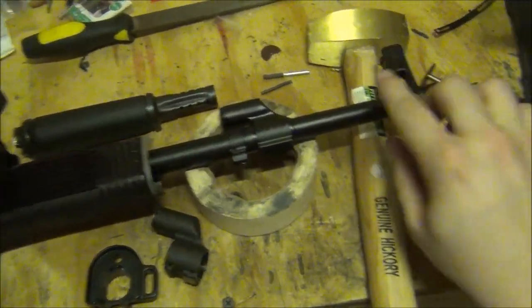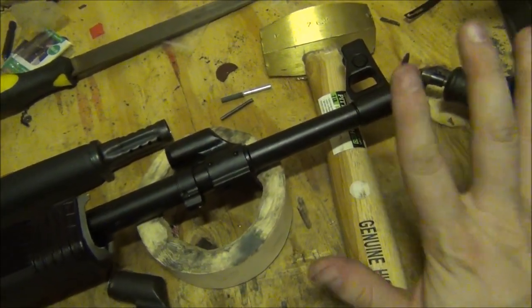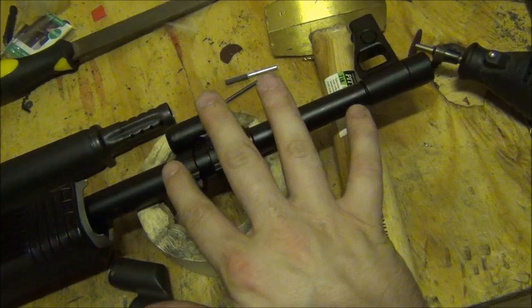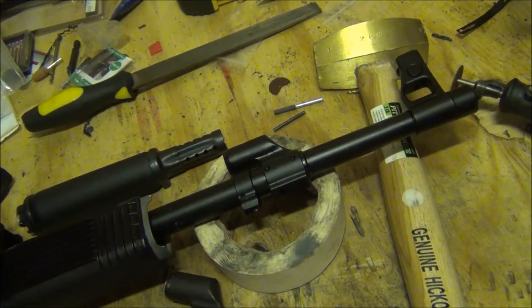You've already seen some videos of people cutting the front side off, so I'm not going to film that, but once I get to the point where I've got this gas block ready to move, I'll kick the camera back on and I'll show you what I'm doing.